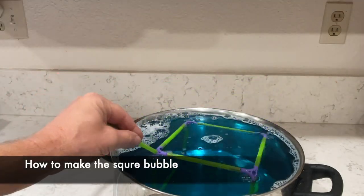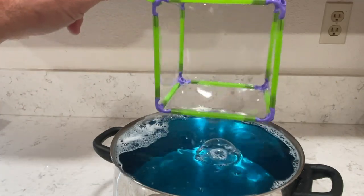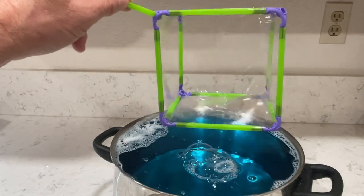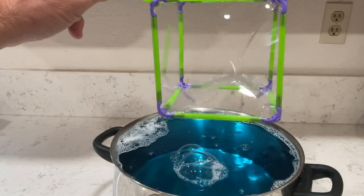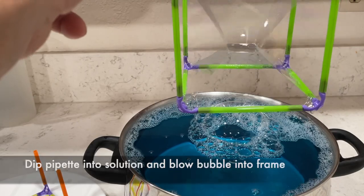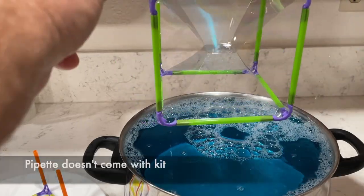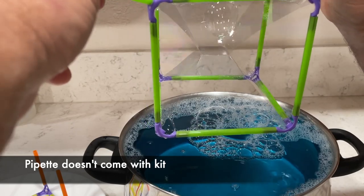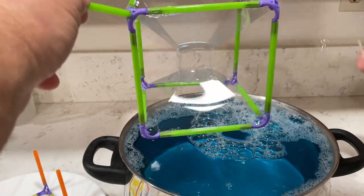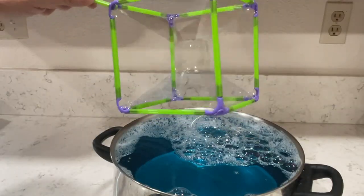Dip your frame into the bubble solution and pull it out, letting some of the extra liquid fall off. Then start shaking it up and down until it forms a little square in the middle — it's not a true bubble yet, just a square film. Then take a pipette with the tip cut off, dip it in the bubble solution, and blow a bubble on top so it falls into the frame. Ta-da, you've just made a square bubble!